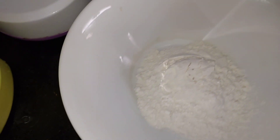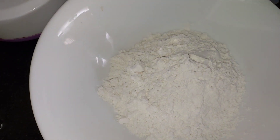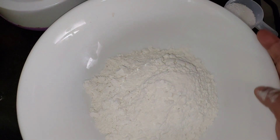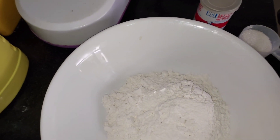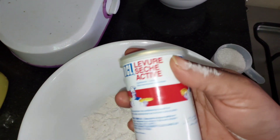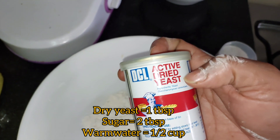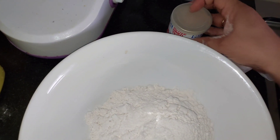Now I am going to make this. I have one bowl of dry yeast. The idea is how I prepare that — I'm using more than 2 tablespoons.